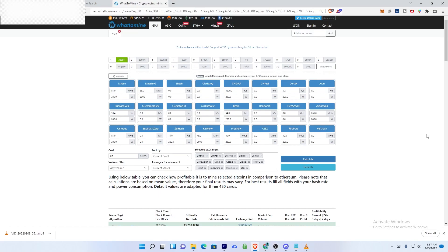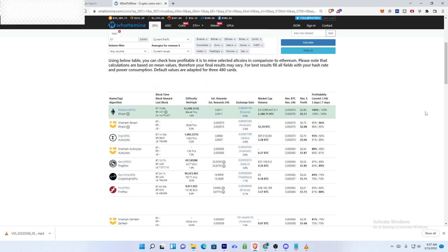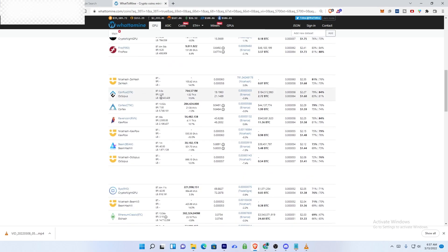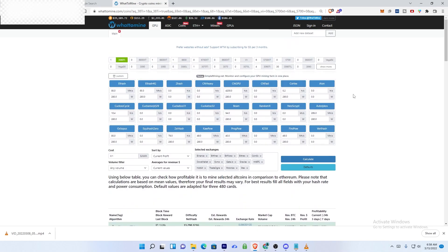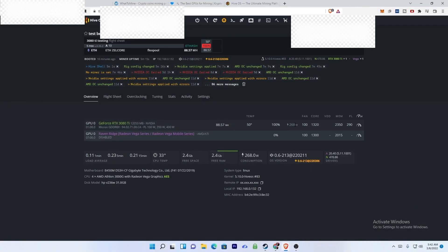Before showing the mining results, here's the thought process: I selected the 3080 Ti on WhatToMine.com and hit calculate. The most profitable coin is Ethereum, as usual, followed by Ergo, Firo, Conflux, and Flux. The hash rates on WhatToMine are essentially conservative — in real-world performance you can exceed those numbers. That's why the testing part is really important.